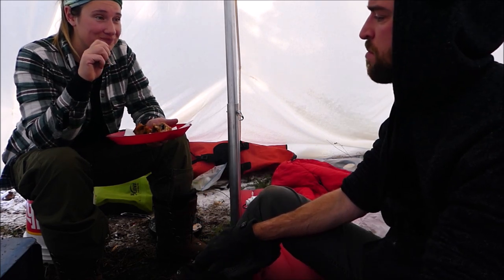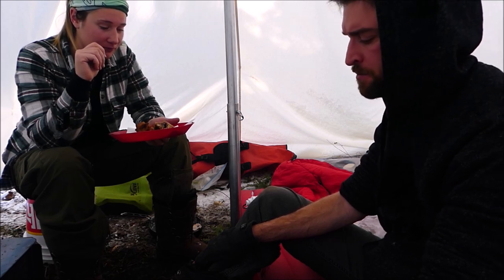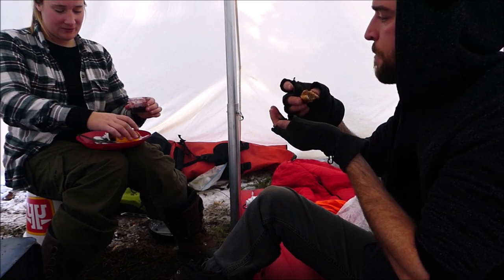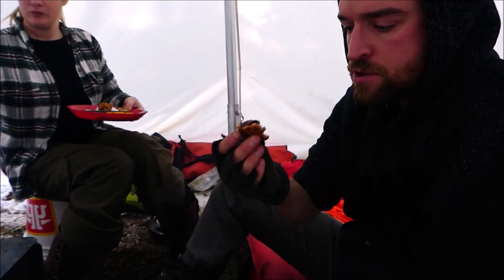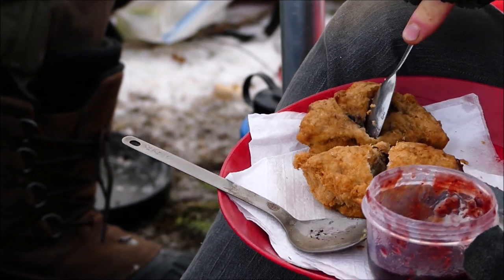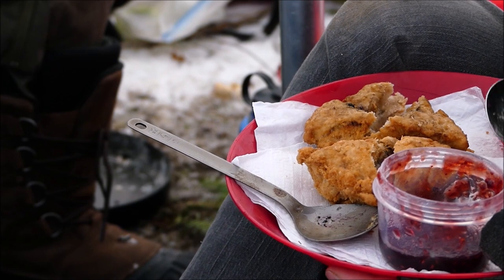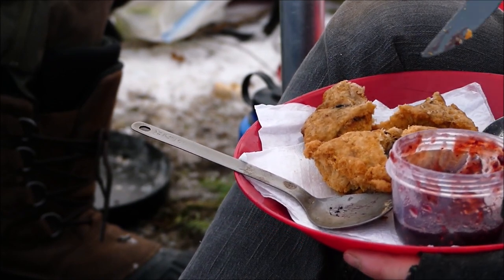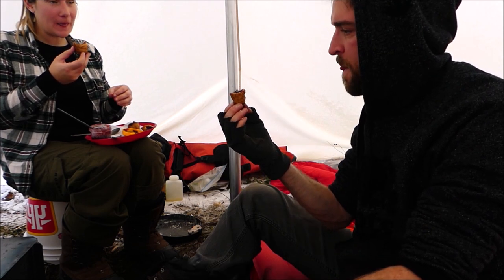So good — cinnamon, so good! It's like the hottest, freshest biscuit imaginable. This one has a bit of jam on it — it's so good. That's the best breakfast ever!